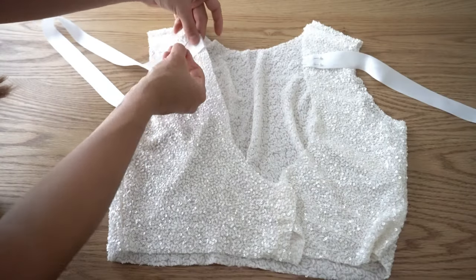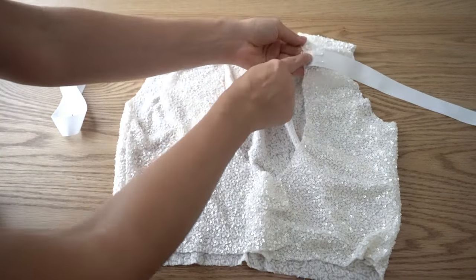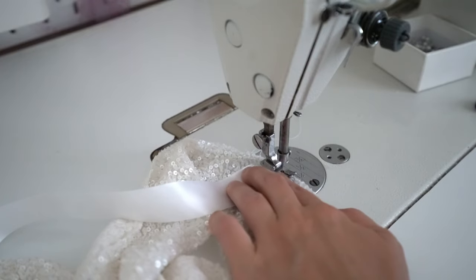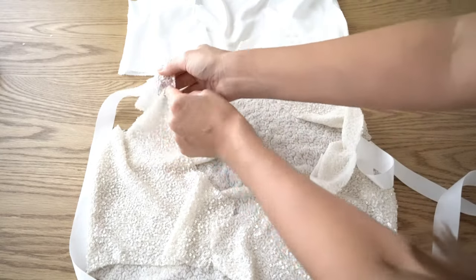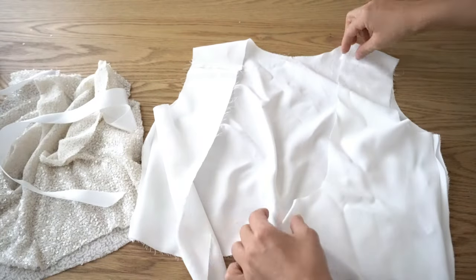Take the satin ribbon and pin it to the back neckline notches, then secure it with a stitch. Make a stay stitch all the way around the neckline to prevent it from stretching. Do the same on the lining.